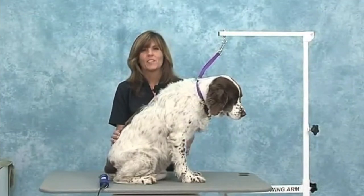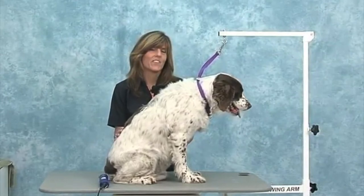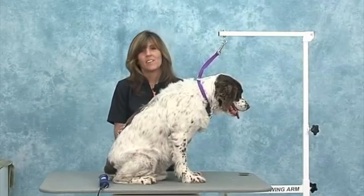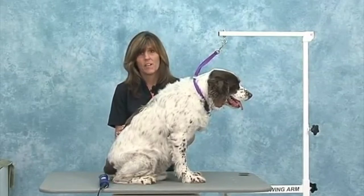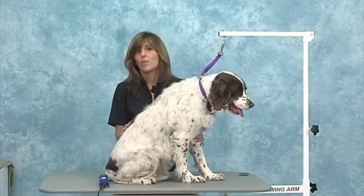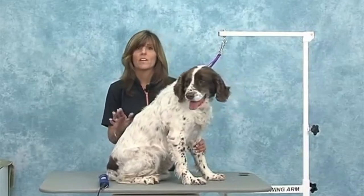Hi and welcome to the Jody Murphy Special Series. Today you are watching A Smooth Road to Shave Downs. I'm going to show you how to get your shave downs to look like velvet and not corduroy. Groomers really have a hard time getting their shave downs to look nice, so I'm going to demonstrate on three different coat types today. I have Freckles here, who's a Spaniel coat, a Golden Retriever, and also a Poodle, and I'm going to show you how to get a nice finish on these different coat types.